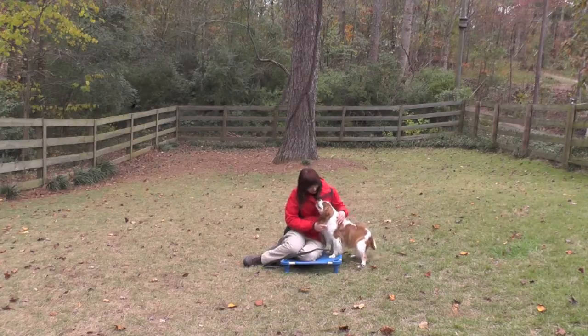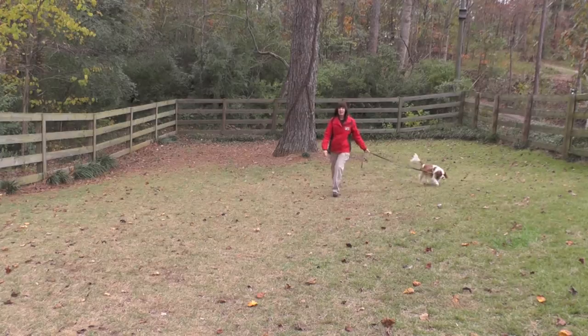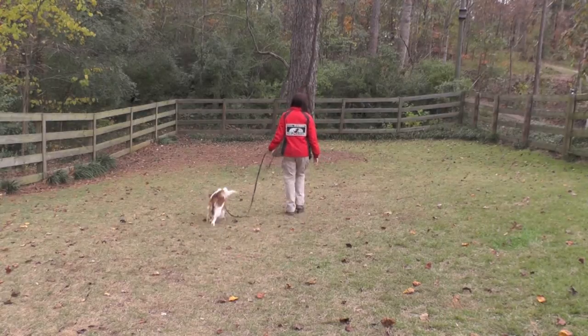Getting to know each other — he's such a sweet boy. This is Barkley's Evaluation Walk. This is a very typical walk for all dogs before training.